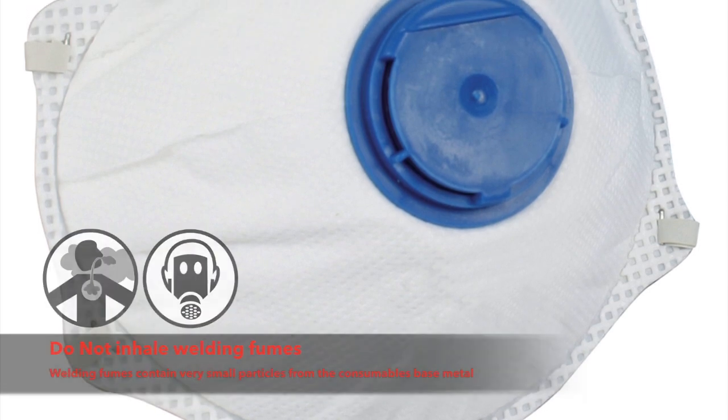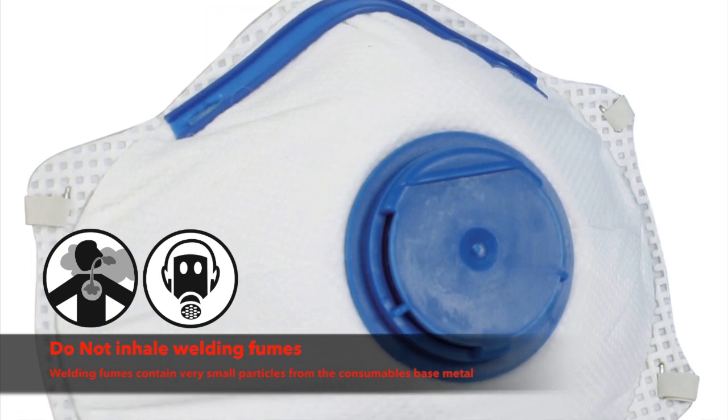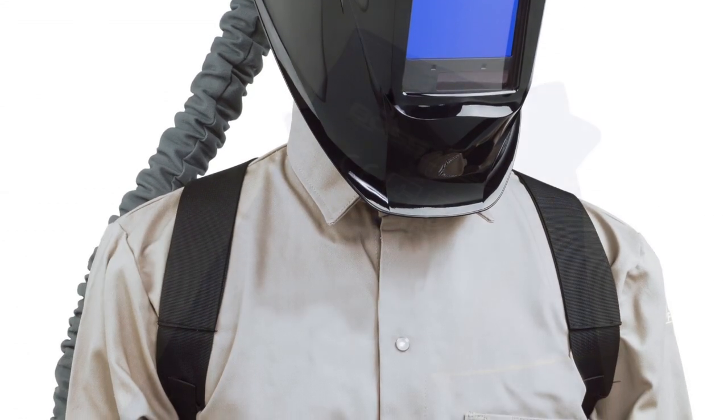Always ensure you weld in a well-ventilated area and wear respiratory protective equipment. Disposable face masks can be used for short run jobs. It is recommended you use a PAPR powered air purifying respirator helmet for extended periods of welding.